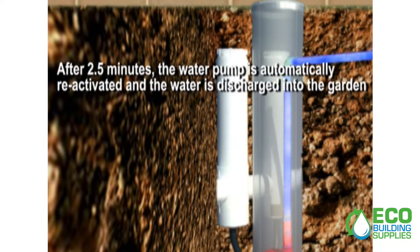After two and a half minutes, the water pump is automatically reactivated and the water is discharged back into the garden.